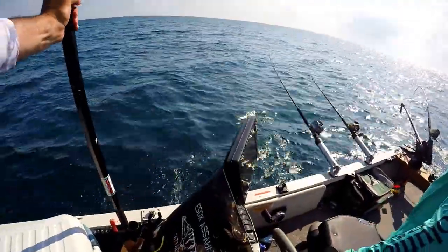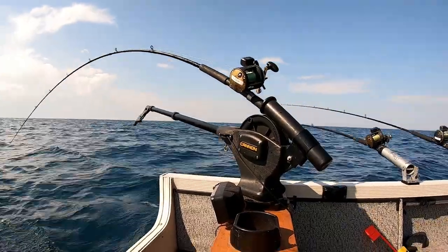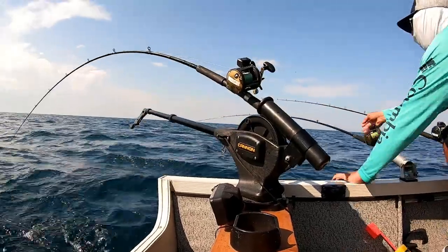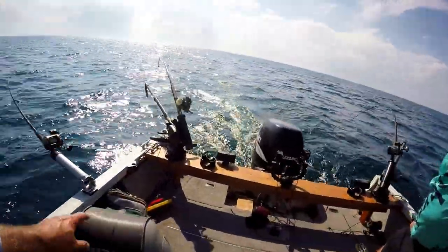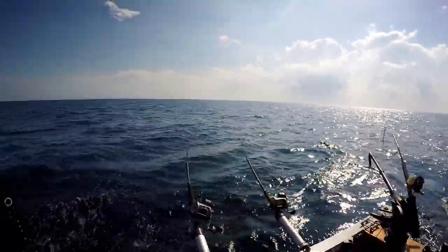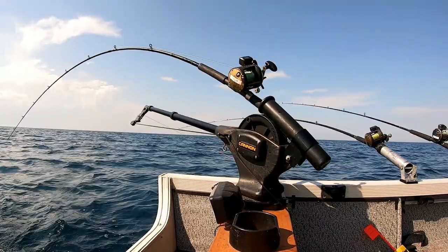Yeah, it's not that there's a lack of fish out here, that's for sure. Dude, that's a big one! Oh, right here right here right here — I think he's gone. That was a solid hit though, dude. Wow, we just marked a fish — a really big fish. Didn't trip it though.